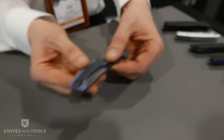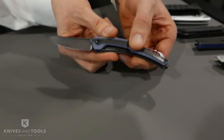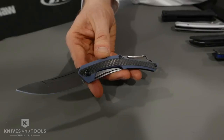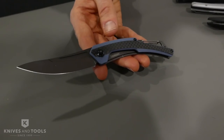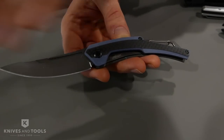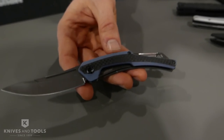First off, we have another cool knife. This is called the Reverb XL. We came up with a knife called the Reverb a couple of years ago. The original version was a little more of an angular knife. This is a larger and more streamlined version. It has this nice sweeping, recurving blade and design.